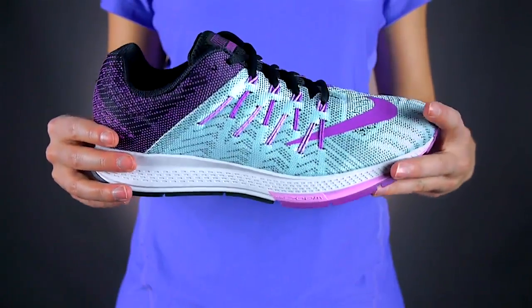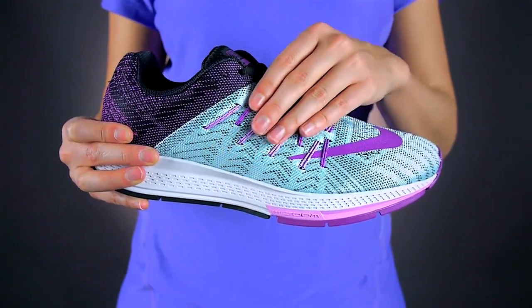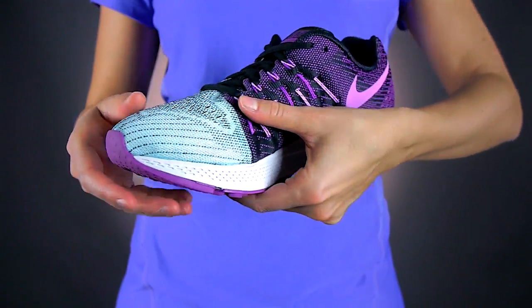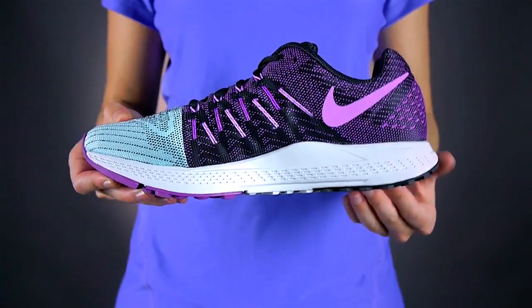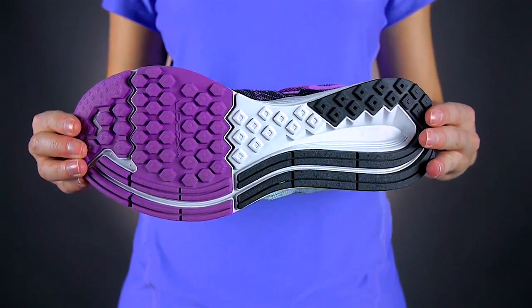Feel confident throughout your entire run. The Elite's Flywire cables wrap around your foot snug and comfortably, even at top speed. Improve your foot's natural gait — the AirZoom units in the forefoot provide that extra pep in every step.